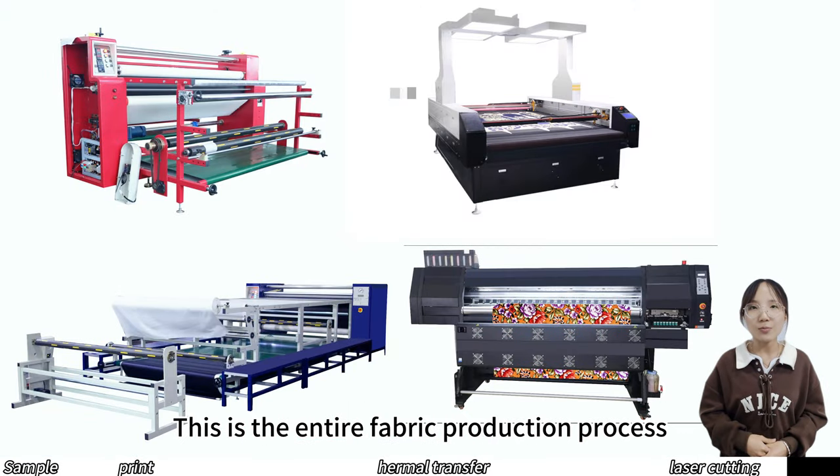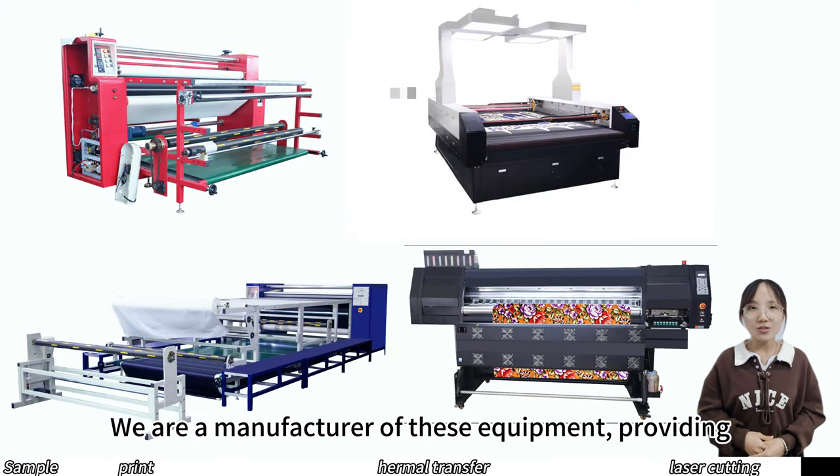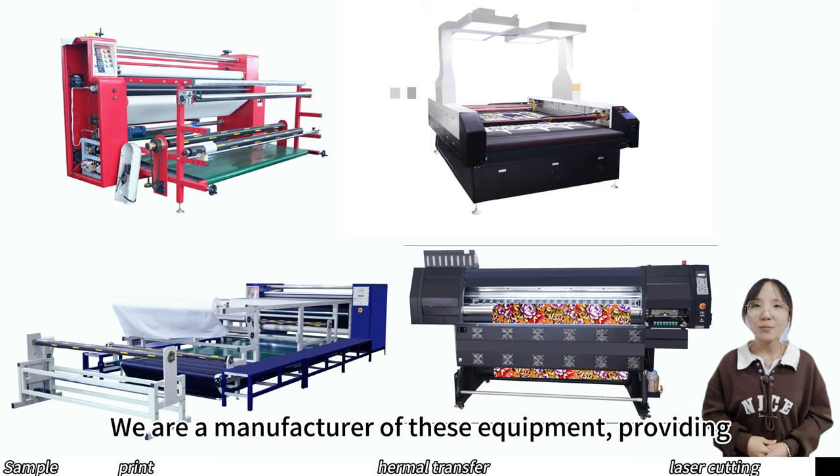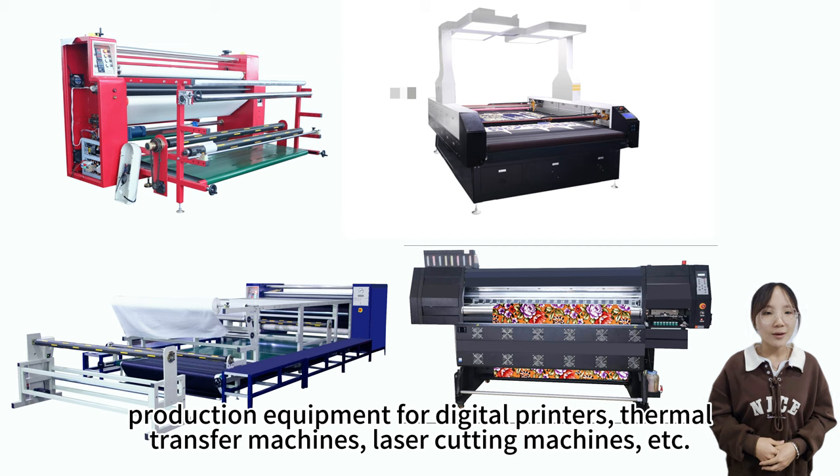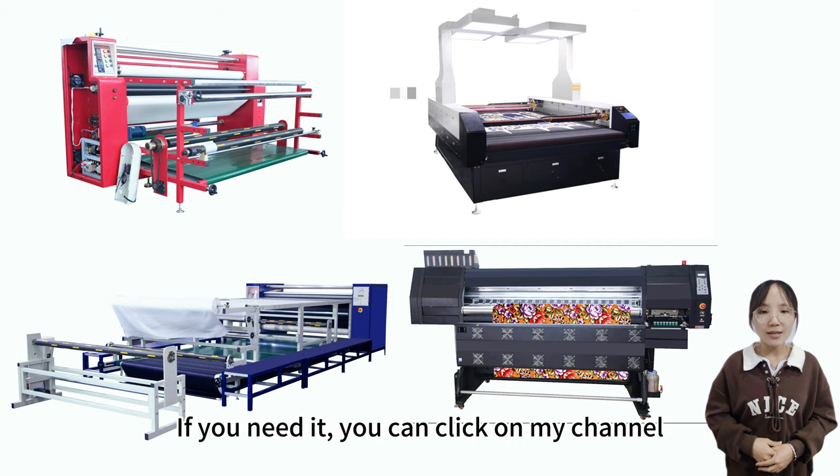This is the entire fabric production process. We are a manufacturer of these equipment, providing production equipment for digital printers, thermal transfer machines, laser cutting machines, etc. If you need it, you can click on my channel.